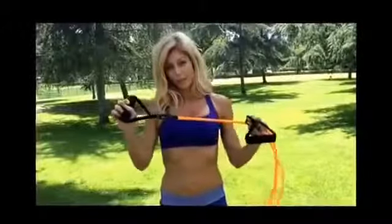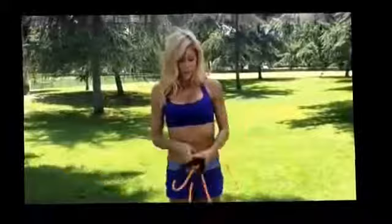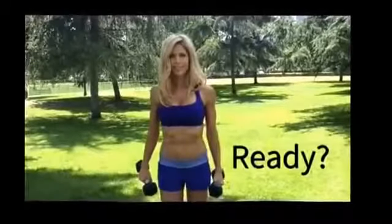You can actually do this with a rubber band. You can travel with this rubber band and then there really is no excuse. Or you can use weights — I'm using weights. Ready? Go.